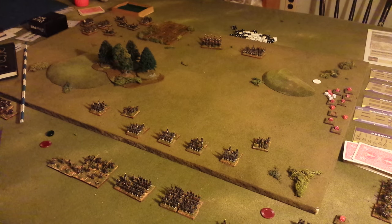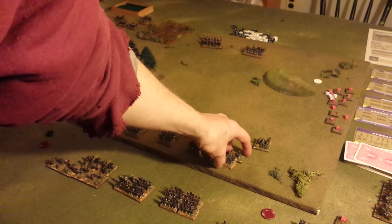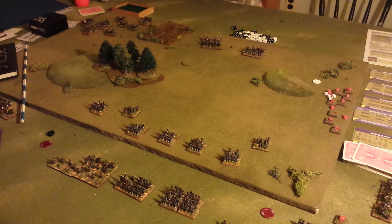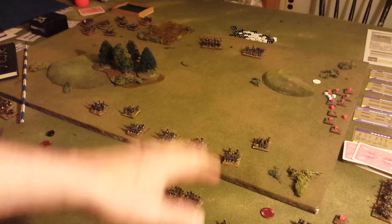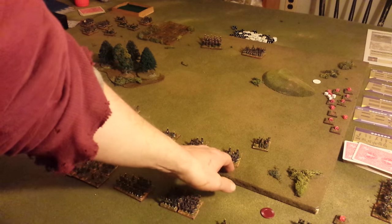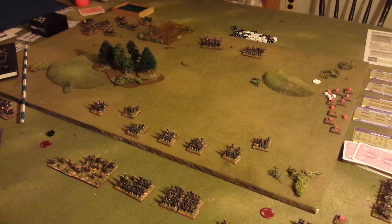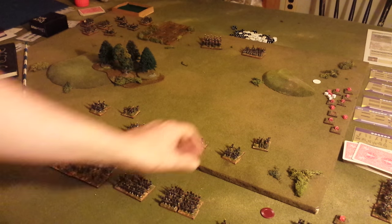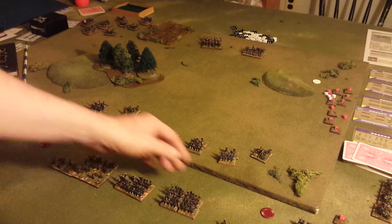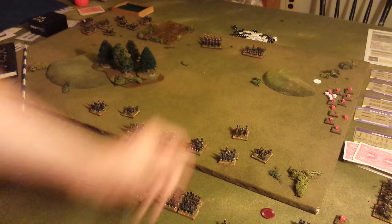I played on a smaller table this time, where my units were basically small — two stands in a unit like this, about half what I would normally play with. As far as table space, I prefer to play with units of about 6 infantry stands and 4 for cavalry and artillery. But with Blucher, you can play with a smaller number of bases in your units, like I did here. So this would be a brigade, this would be a battery. Cavalry would be a single base, or a brigade of hussars.